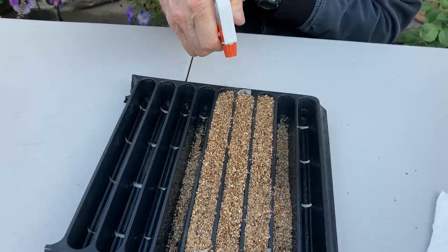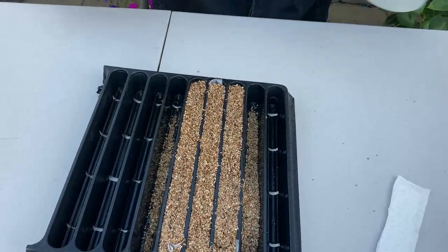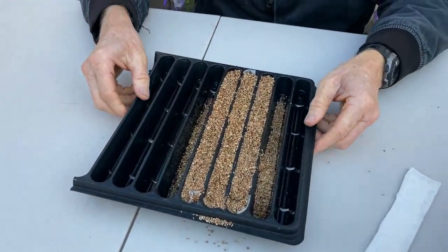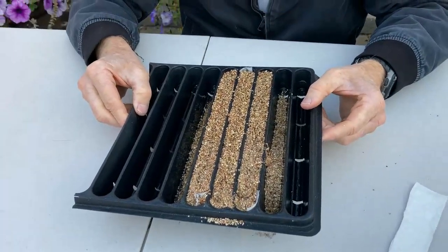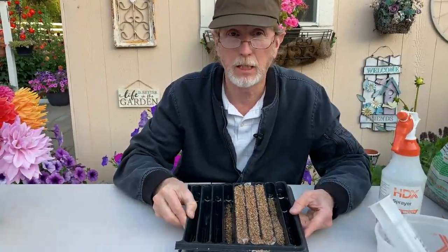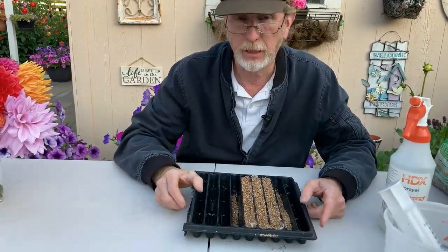The germination temperature for snapdragons is around 65 degrees — a little bit on the cool side. You don't want them to get too hot, so I'm not going to use a germination pad. And you don't need to cover these because, again, they need light, so you don't want to cover them.